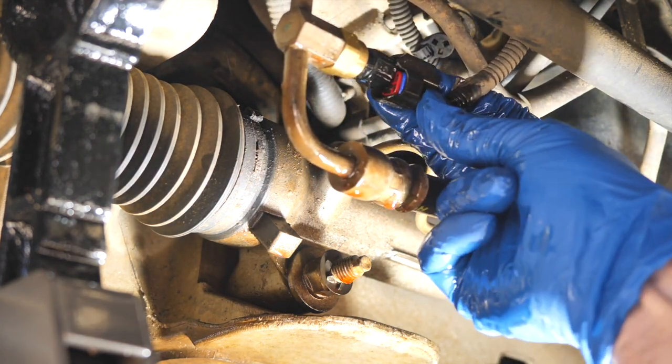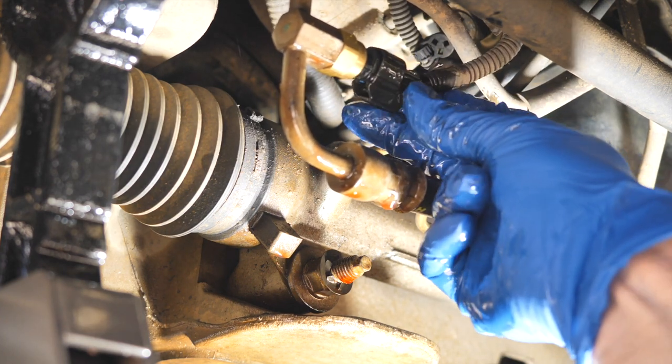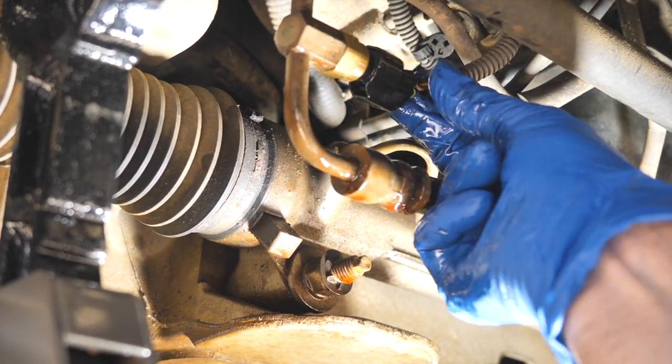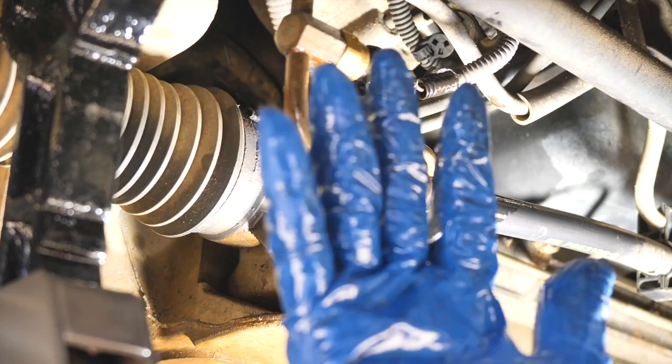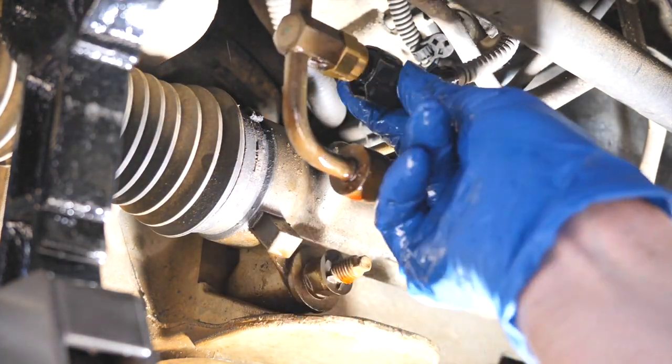That's it — that's all I'm putting on this. I'm going to snap the connector back in here. I think I had it upside down at first, but you heard it click — it clicked, it's on there. That's it. Nice gloves by the way — seven-ply.